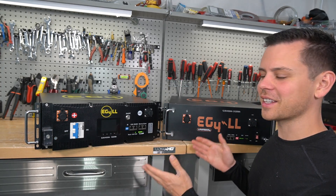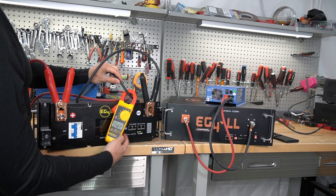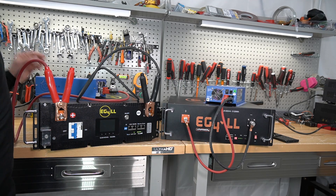There are server rack batteries and these are 12 volts — so let's connect these chargers and charge them up to 100%. We're charging with 72 amps on one and almost 70 amps on the other. We'll come back in a couple of hours when these are fully charged.